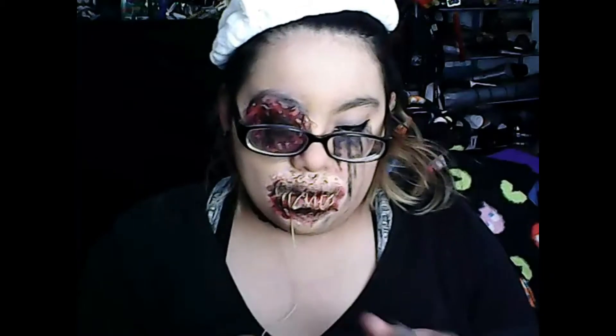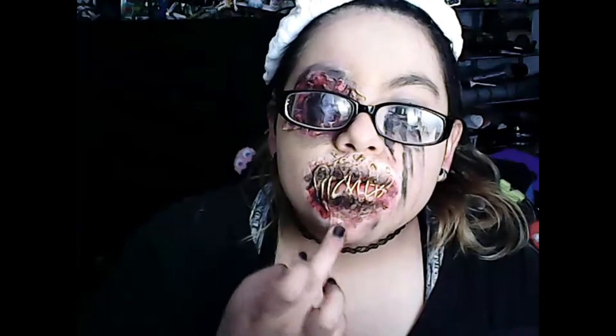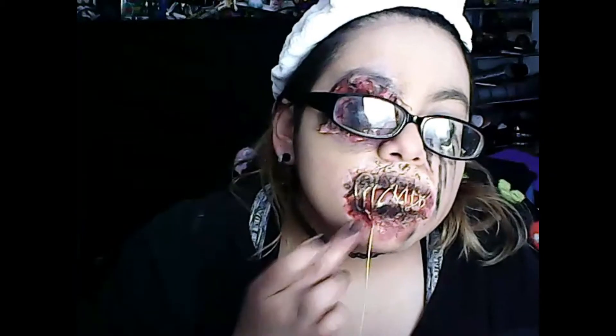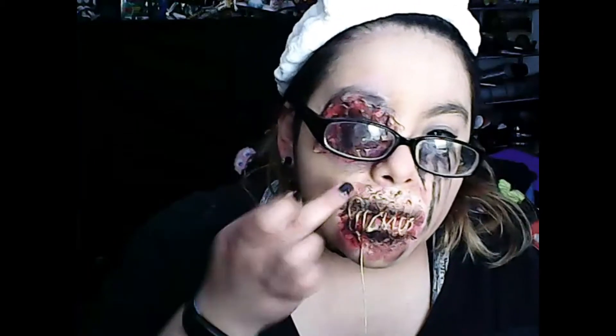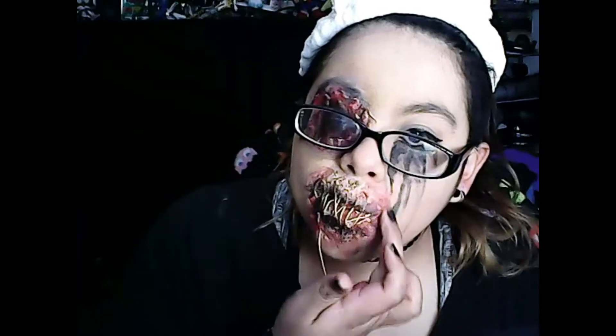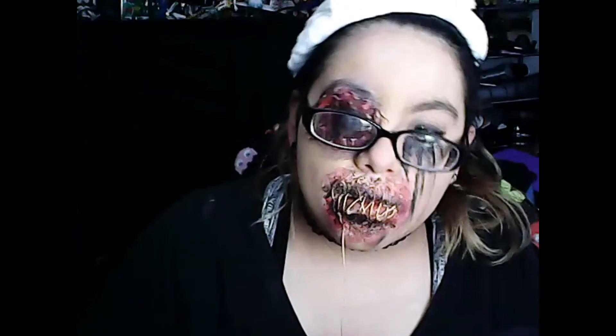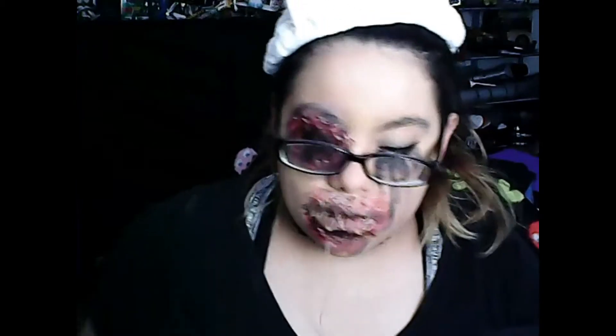We're going in with this fake scar product. I bought it with a kit — it was super cheap, from one of those Halloween kits on after-holiday sale. Right after a holiday, you go in and buy the cheapest stuff and use it for next year — that's how I do it. We're going in with this scar makeup look and just blending it into my skin to make it look like it's part of it. The main part is making it blend with your skin.